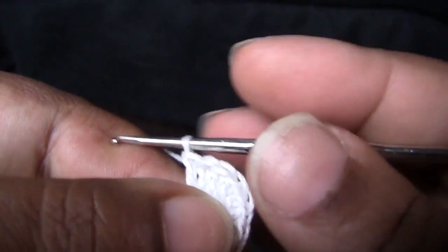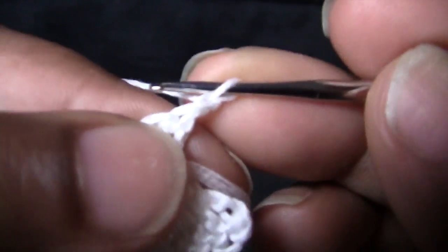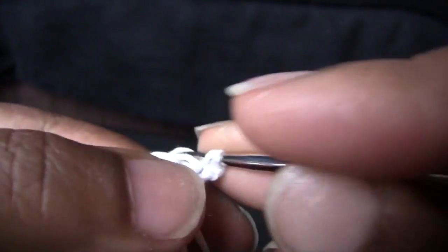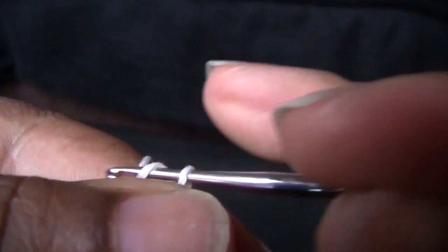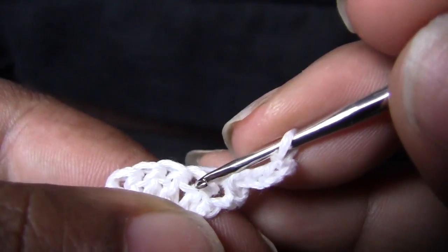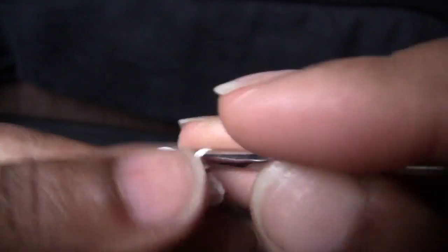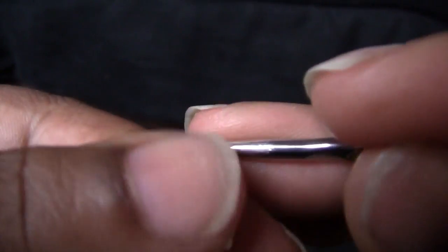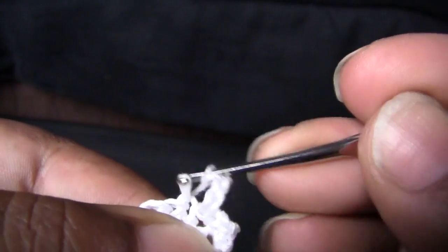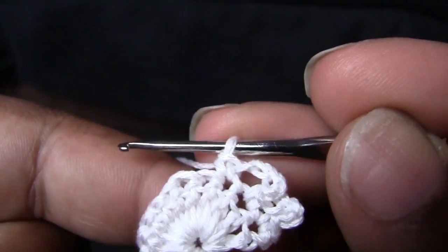I did my 11 double crochets, so we're ready for the next row. You're going to chain 1, turn your work around, and do a single crochet in the second chain from the hook. Now chain 4 — 1, 2, 3, 4 — and do a single crochet into the next double crochet. Keep repeating that chain 4 and single crochet until you get to the last stitch.